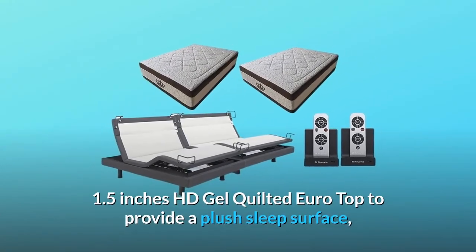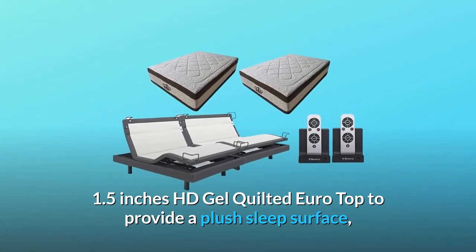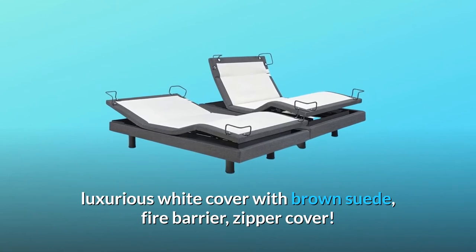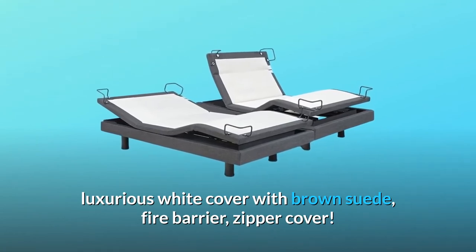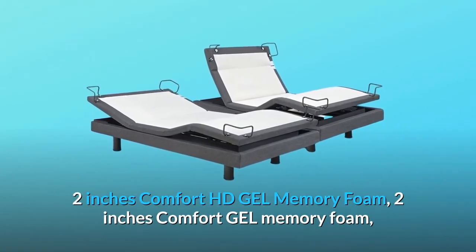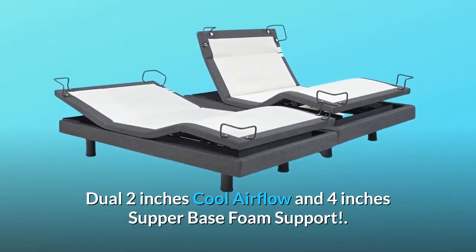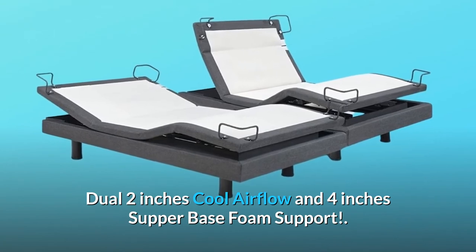1.5-inch HD Gel Quilted Euro Top to provide a plush sleep surface, luxurious white cover with brown suede, fire barrier, zipper cover. 2-inch Comfort HD Gel Memory Foam, 2-inch Comfort Gel Memory Foam, and dual 2-inch Cool Airflow and 4-inch Super Base Foam Support.